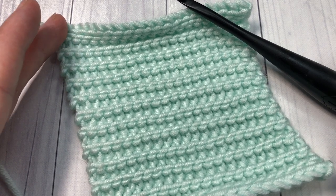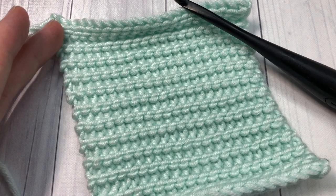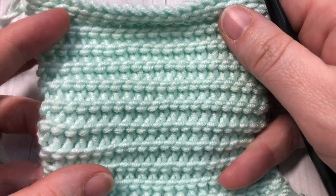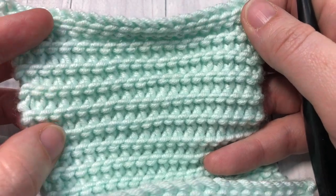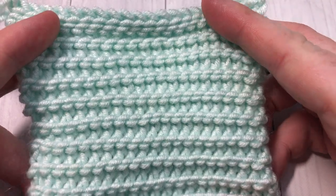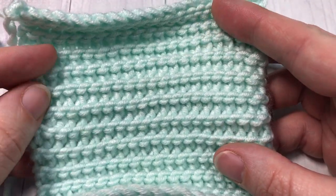Hello everyone, I'm Sarah of Ridge Textures Crochet. Welcome — today we are going to learn how to crochet this stitch that resembles very much like a knit purl stitch, but this is actually a crochet purl slip stitch. Today we're going to learn how to crochet this stitch; it is a very easy stitch to work.